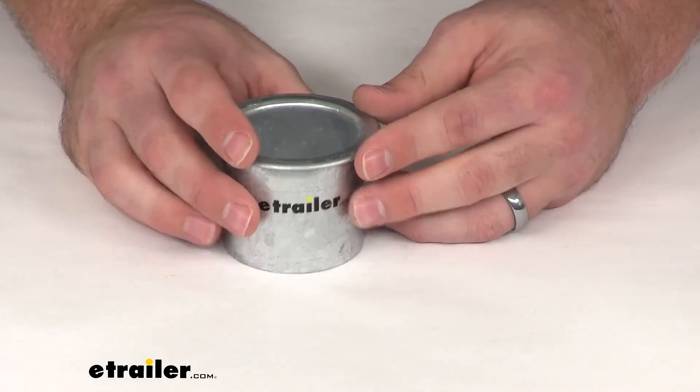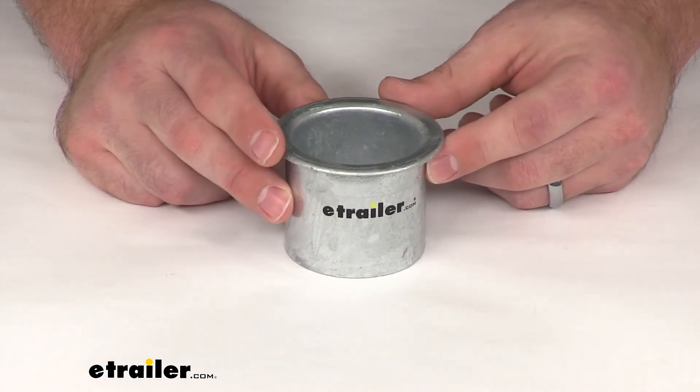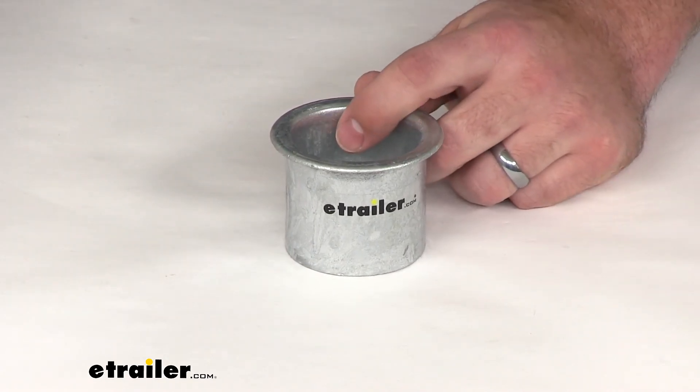So if you're looking for a way to help protect your buoy, this is going to be a great option. That's going to complete our look at the TaylorMade T3C Mooring Collar.